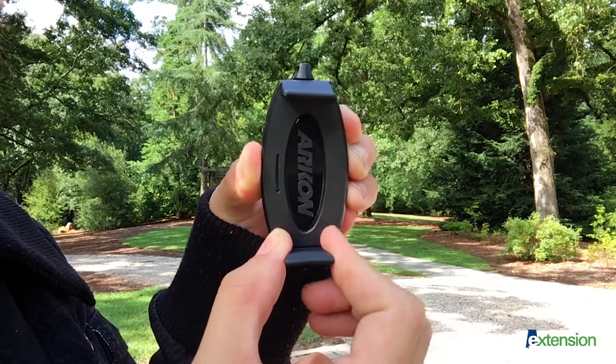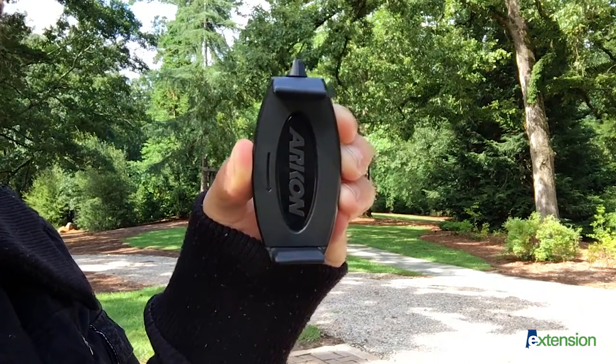If using an iPhone, simply stretch the clamp and insert the phone horizontally.